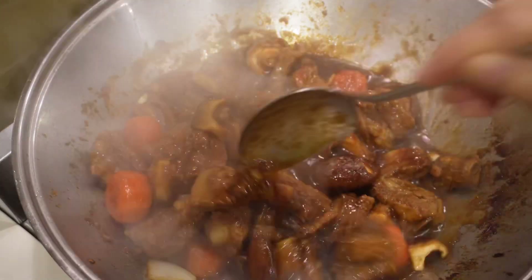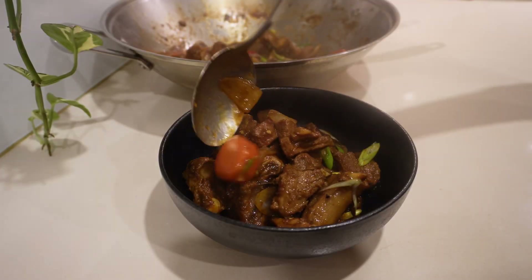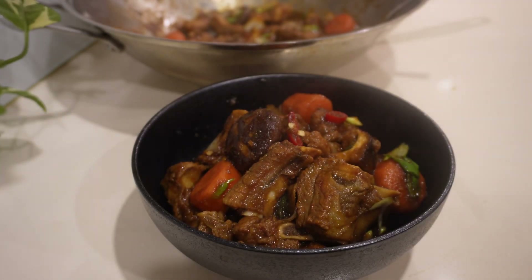Welcome back to my channel! Today I'm excited to share with you my mom's recipe for Korean style spicy braised pork short ribs. We call it maeon 돼지갈비찜.